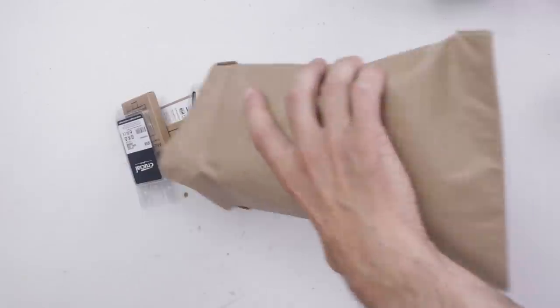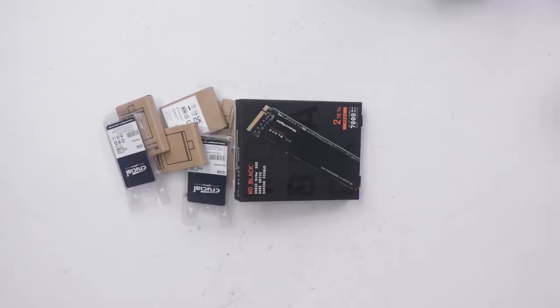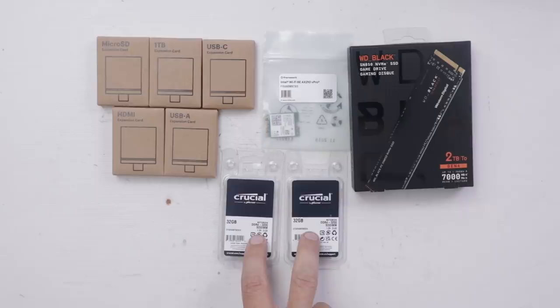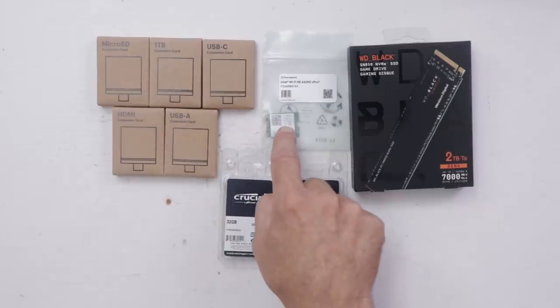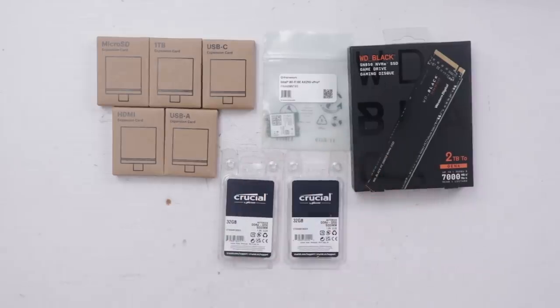And then we have all the stuff that goes inside of it. We've got a two terabyte SSD, 64 gigs of memory, and these expansion cards along with the Wi-Fi card. It looks like the motherboard's already installed, so let's get that bottom plate off and check it out.